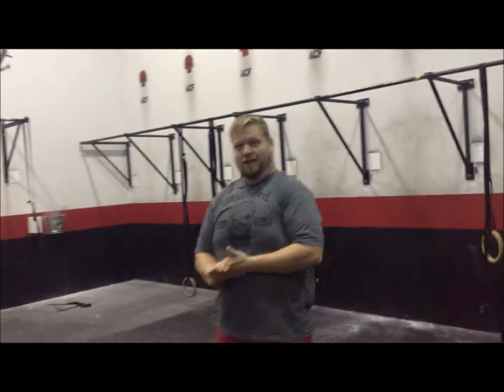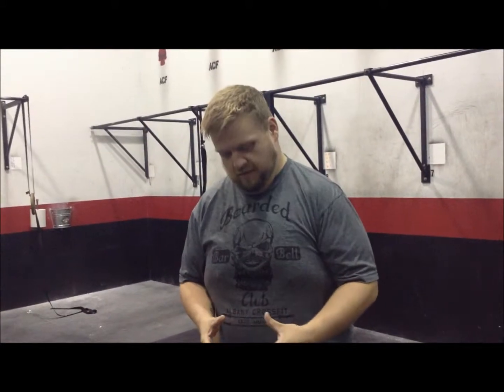Oh, hey there. I was just picking some things up and putting them down. Today I wanted to talk to you a little bit about the kettlebell. We're going to start by talking about the kettlebell deadlift because it's really the foundation of a lot of what we do with this.